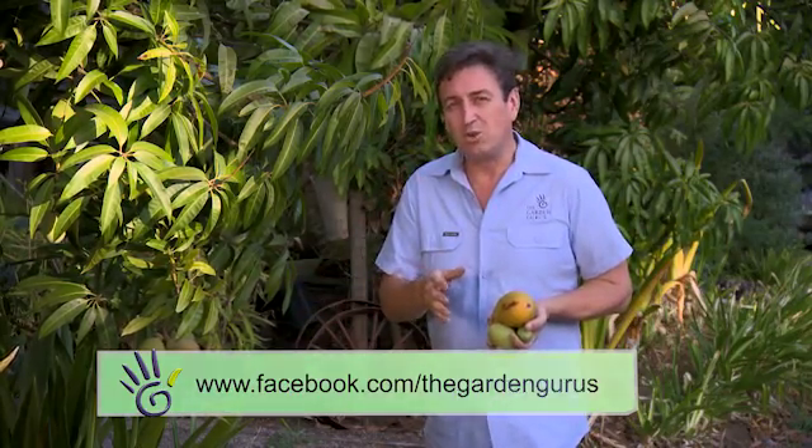Have you got some gardening tips you'd like to share with us? We'd love you to — a simple way is to pop a photo up on our Facebook site. We can share it with our friends, and might even do some stories about it on our show.